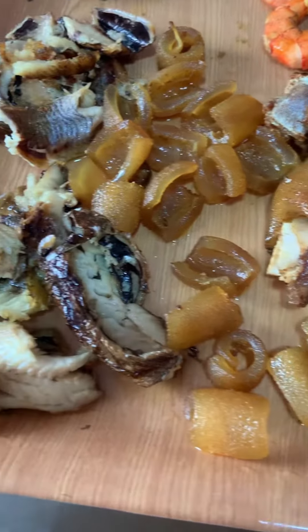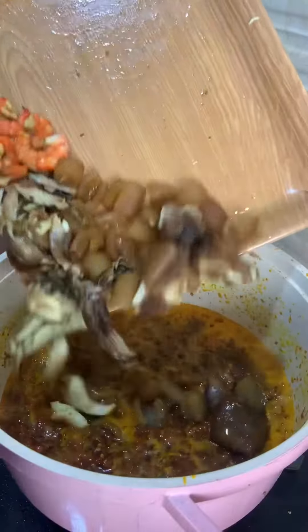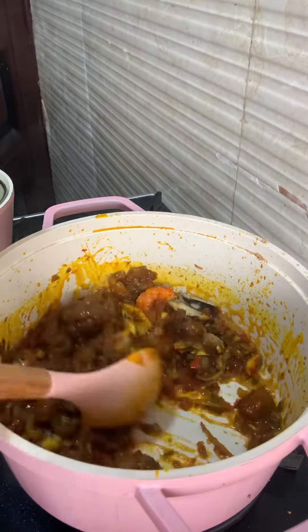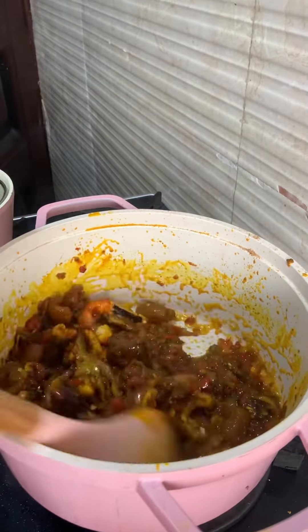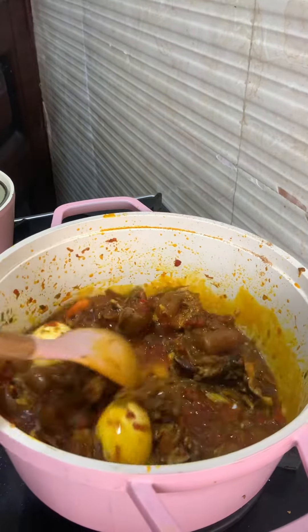Next we're going to add our fried proteins. Here I have goat's meat, ponmo, laki, and prawns. Add those inside and stir. You can add a little water. You can also add eggs, but I'm going to remove the eggs before adding the spaghetti so they don't scatter in it.